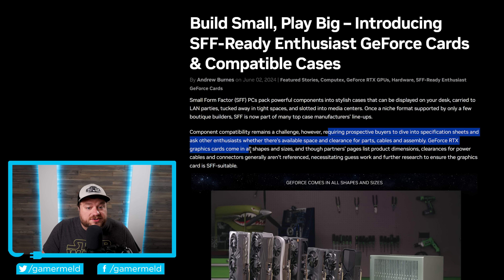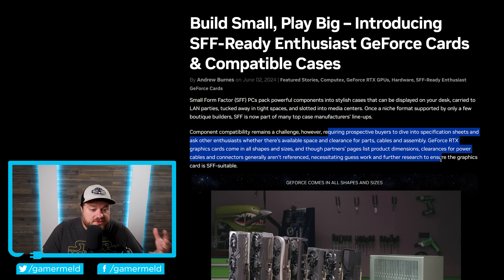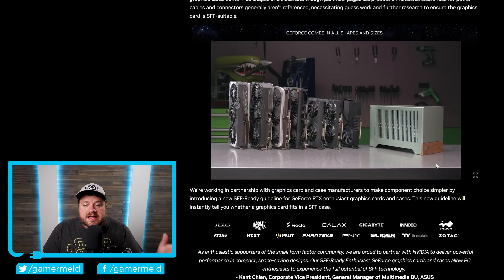GeForce RTX graphics cards come in all shapes and sizes, and though partners' pages list product dimensions, clearances for power cables and connectors generally aren't referenced, necessitating guesswork and further research to ensure that the components you're purchasing actually work with a small form factor build.